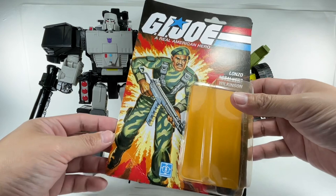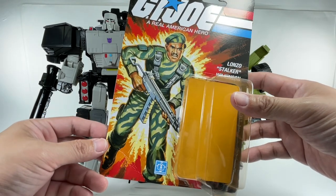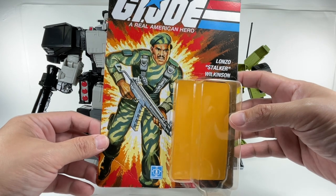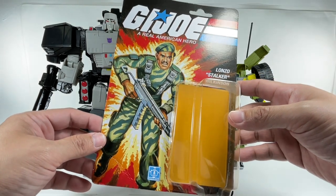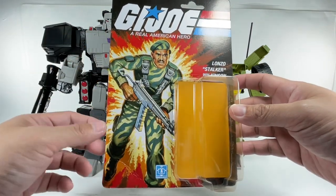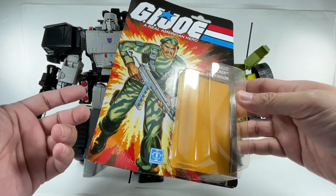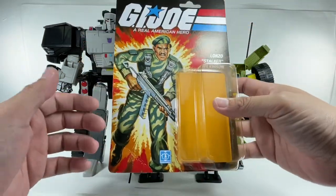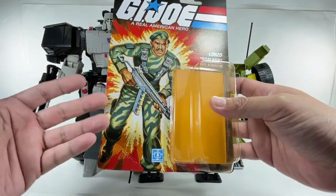Before we begin, I wanted to show off the card that came with the Stalker action figure included with the Bumblebee figure. It's really nice — it's done in this retro graphic style. This was how toys were packaged back in the 80s, with a smaller clamshell and basically this kind of artwork.